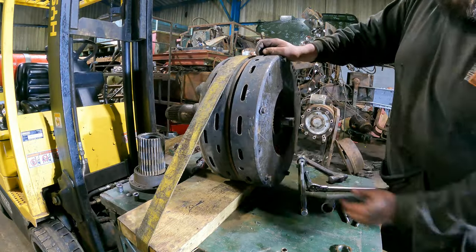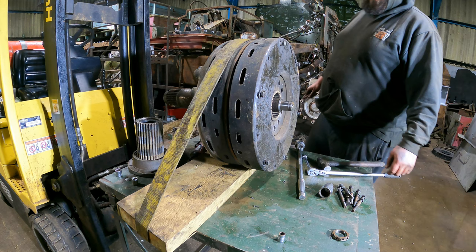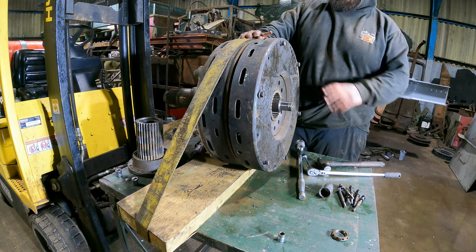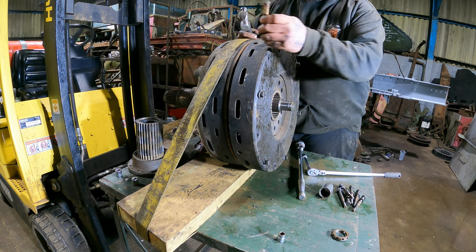As you can see in the camera, we're now separated. The next important thing to do is dot punch the assembly, because these are balanced — individually and then balanced again as a whole assembly. It's important to get things back round in the right rotation to where they were. We'll do that by just dotting it all.